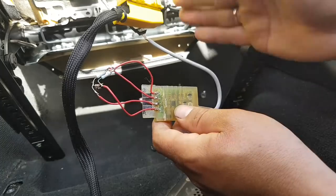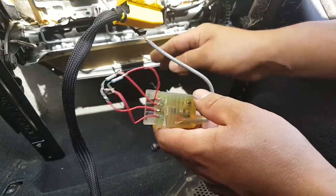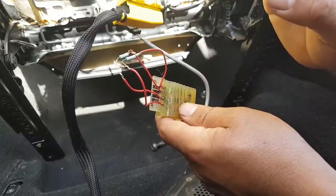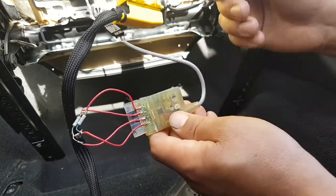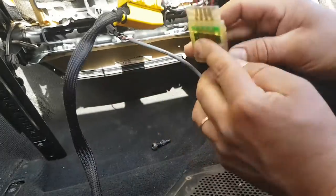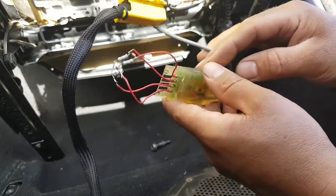Now that I know it's working, we're going to tidy this up. I'm not going to put the circuit under the seat again - I'm going to put it underneath here somewhere. We'll arrange the wiring to look a bit neater and then put everything back on.